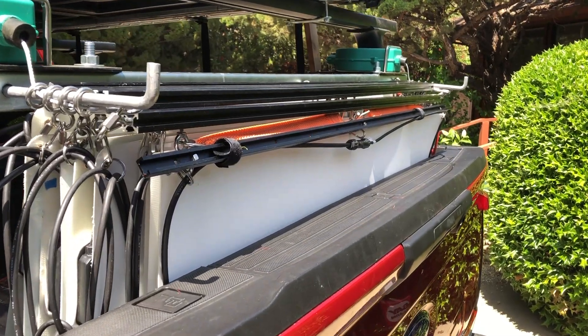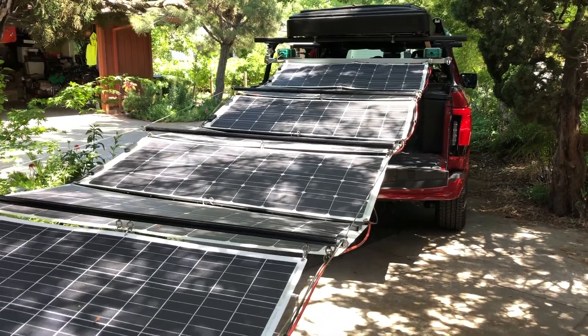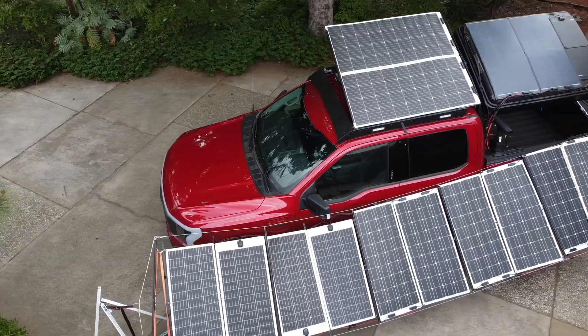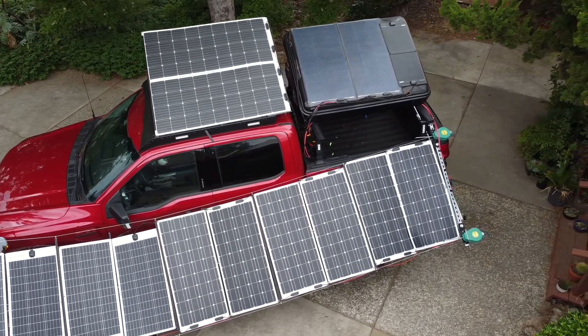The next step is to mount everything on the truck and road test it, so I'll have a video coming up for that — I'll put a link in the description. If you like this video and this content and want to see more, please like and subscribe and hit the notification button. Thank you for watching.